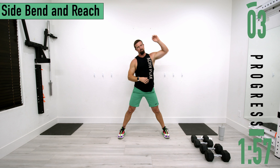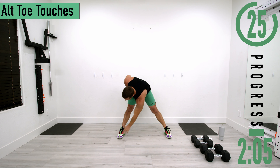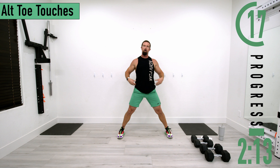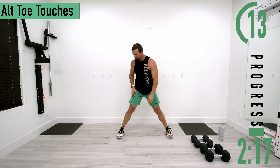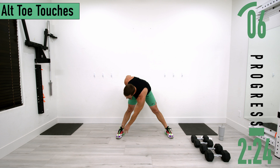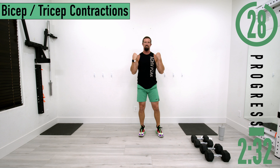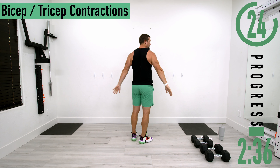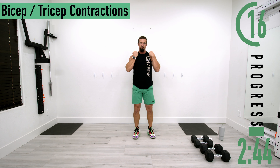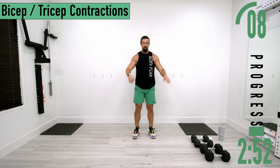Next we're going into alternating toe touches. Keep feet where they are, drop down to one side, touch the toe, come back up. If you can't touch your toes that's fine. You can have straight or slightly bent knees — either is totally fine. We're bending at the lower back to warm it up. After this we'll go into bicep and tricep contractions — squeeze the biceps like a curl, then extend the arm and squeeze the triceps. Just trying to warm those up and let them know we're about to put them to work.